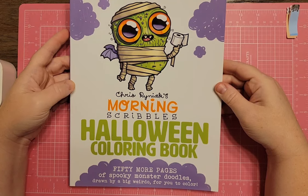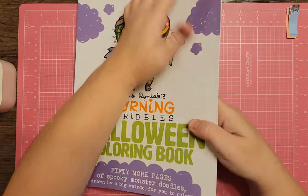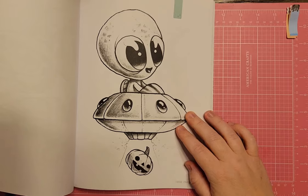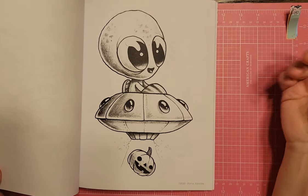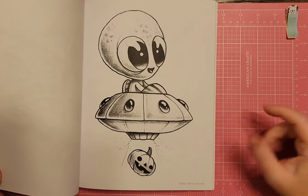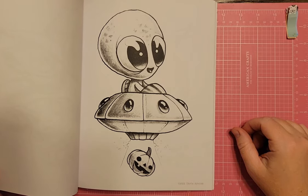Next is Chris Reiniak's This Morning Scribbles Halloween Coloring Book. I was able to find an alien page — he's actually zooming up in a little pumpkin spaceship. If you didn't get to color it this month, you could do it for October as well. It's a cute little alien in an alien spaceship and these pages don't take hardly any time to color, so they're lots of fun.